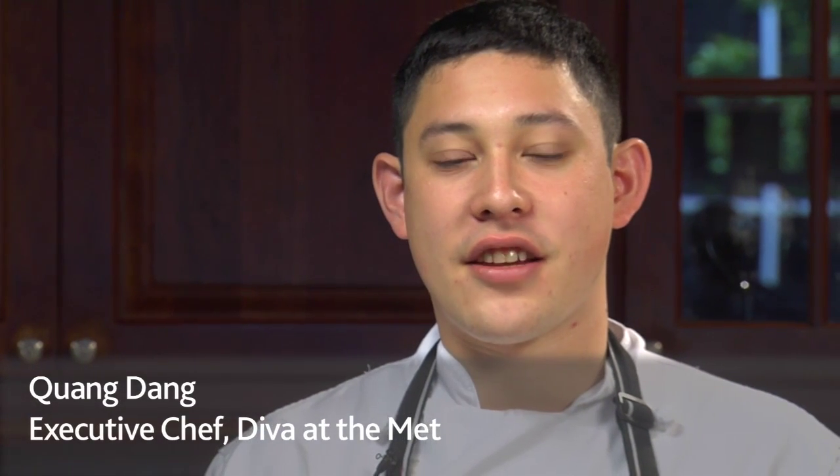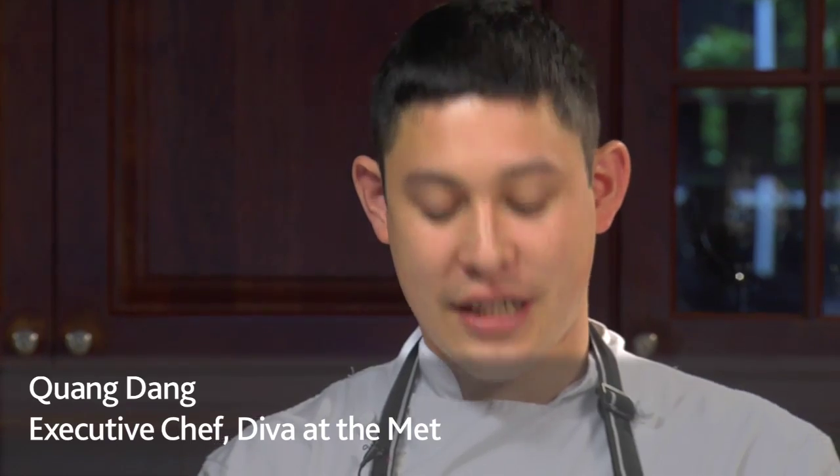Good afternoon, my name is Wang Dang, the executive chef of Diva at the Met, Vancouver BC, and today we're going to show you how to clean a geoduck clam.